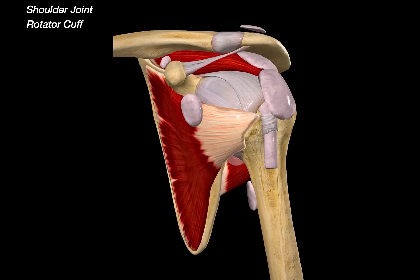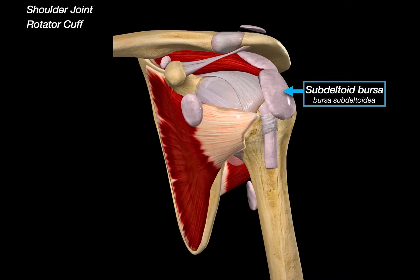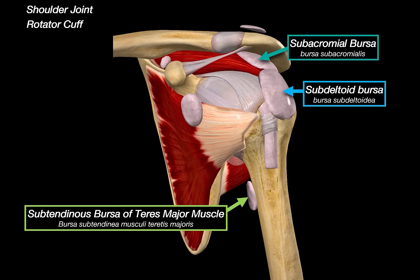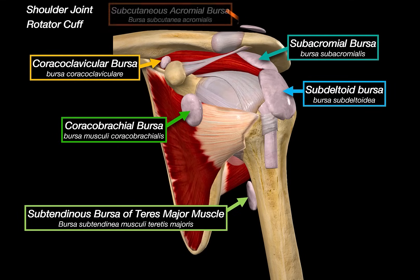The shoulder joint also has another supporting system: small friction-reducing pillows we refer to as bursae — synovial fluid-filled cushions that reduce friction between soft tissue and bone during movement. First, the subdeltoid bursae sits between the deltoid muscle and the joint capsule. Closely related is the subacromial bursae, located between the acromion and the supraspinatus tendon; these two often communicate and are commonly involved in impingement syndromes. Next is the subtendinous bursae of the teres major, the coracobrachial bursae cushioning the coracobrachialis muscle, the coracoclavicular bursae between the coracoid process and clavicle — often inflamed in repetitive overhead activity — and the subcutaneous acromial bursae just under the skin, helping with skin movement during overhead elevation.